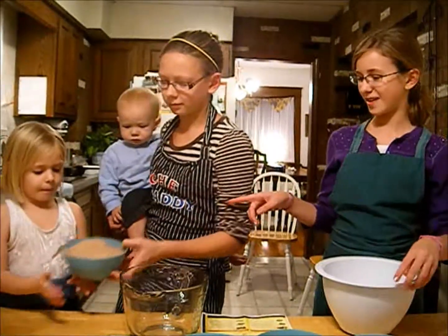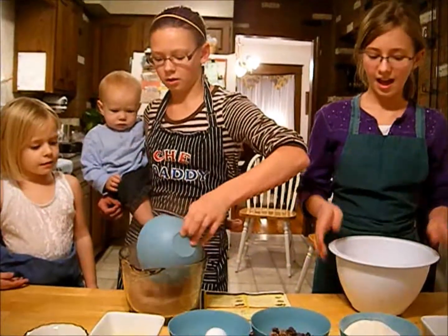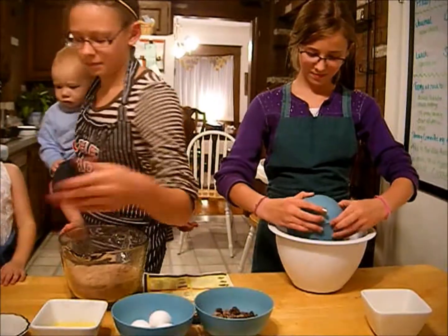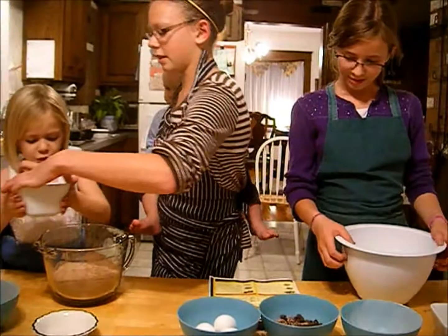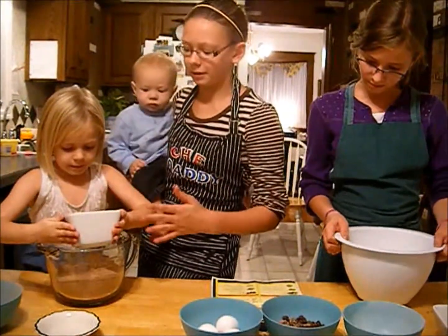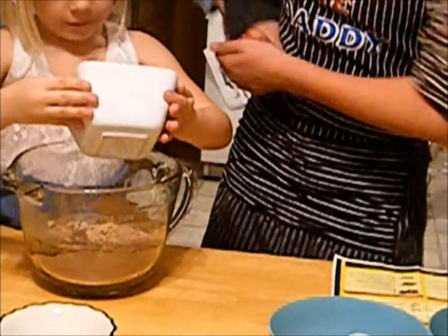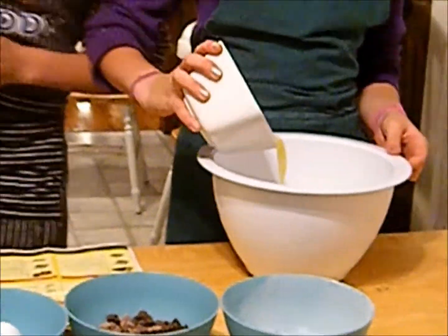Elizabeth is going to start with a brownie mix — I'm just going to go ahead and dump it right in here. And I'm going to dump my cookie mix in here. Anna, do you want to pour the butter in? This is three-fourths of a cup of melted butter. Anna's just going to pour it right into that bowl. I've got half a cup of melted butter and I'm pouring it in mine.